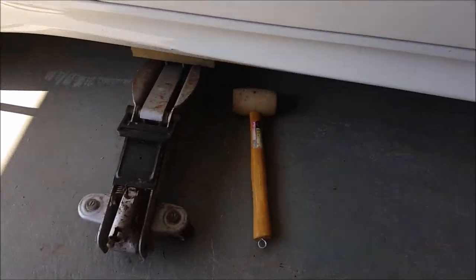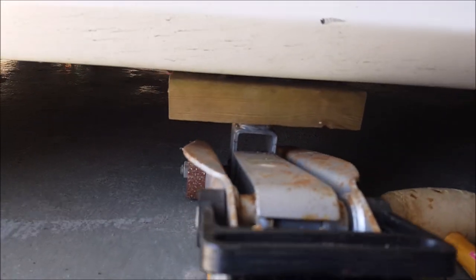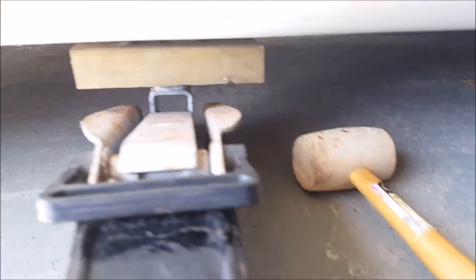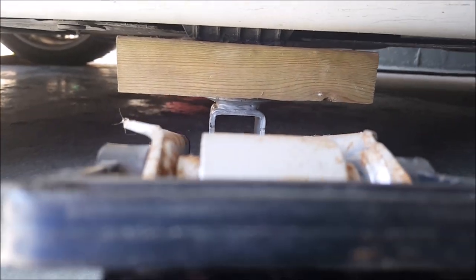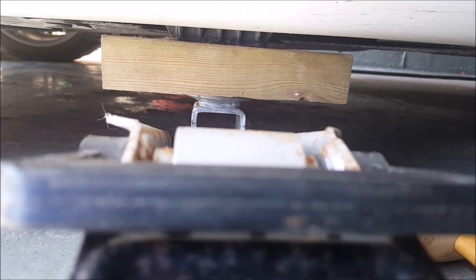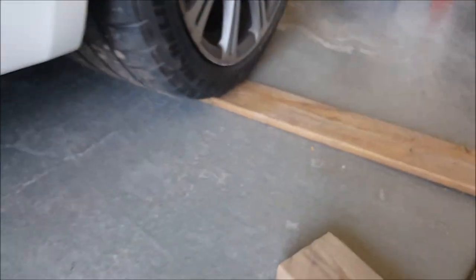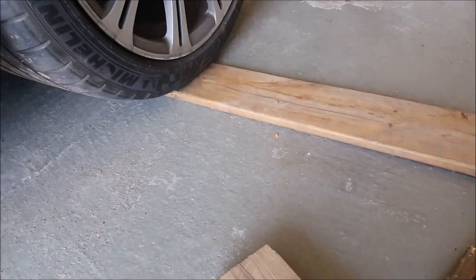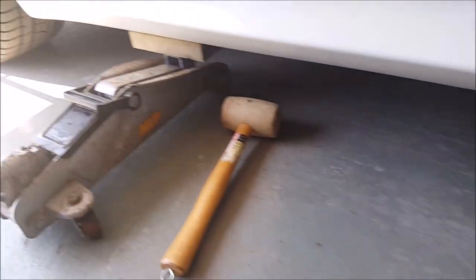A slight problem with the 2x4 is it is very, very snug to get in there. I needed a rubber mallet to tap it in and center it nicely. You can see the jack point is nicely centered under that plastic bit. I don't know why BMW makes such awkward jack points, but it's nicely centered. I also put a piece of wood under the rear tire to get a little bit of lift under the car so I could get the 2x4 in there.